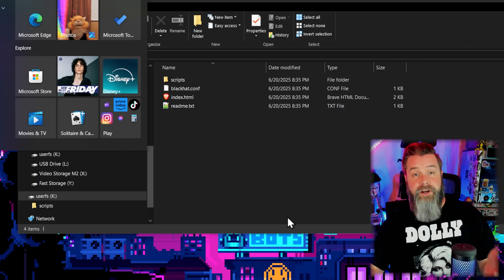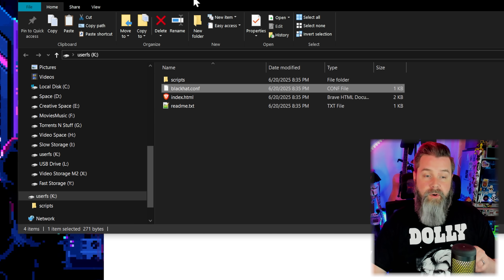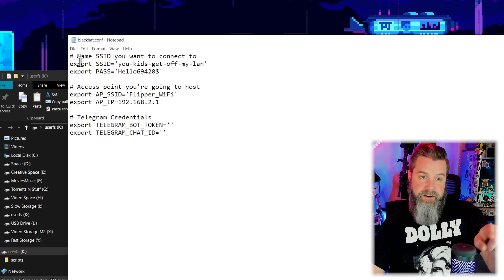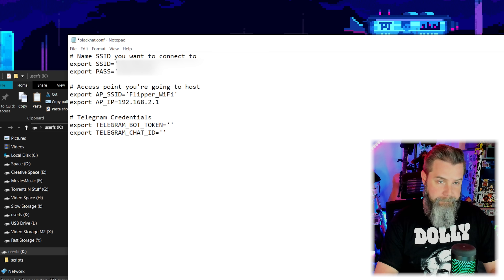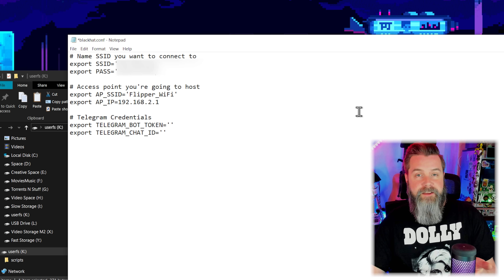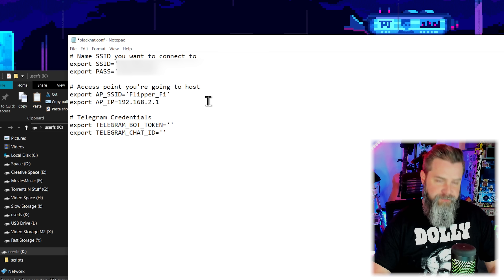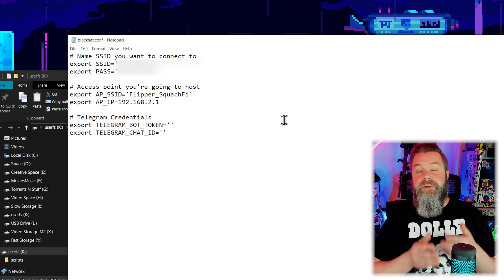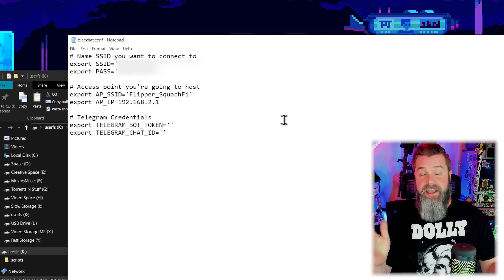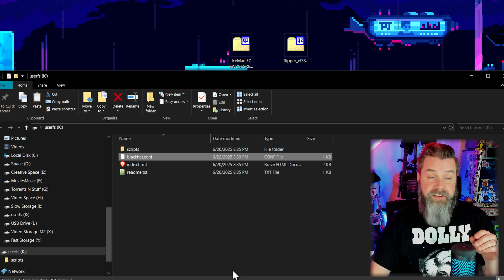Now with the SD card open, open notepad and edit blackhat.conf. The first section is the SSID you want to connect to — that's your Wi-Fi — and then put your password in. You can also change the SSID for access points you want to create with the Flipper Black Hat. Right now it's called Flipper Wi-Fi — let's rename it Flipper Squatch Fi. There's also a Telegram integration section for your bot or chat ID. Save and close — the SD card is done.